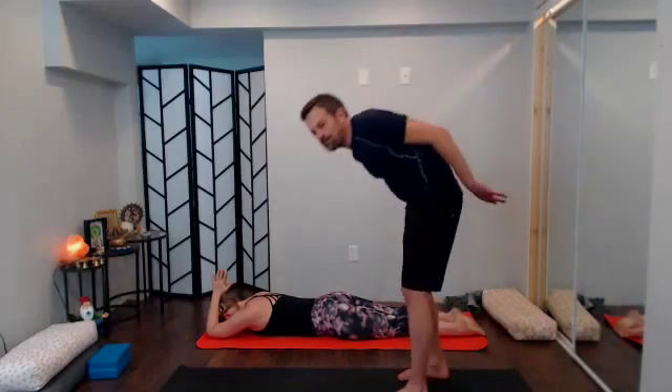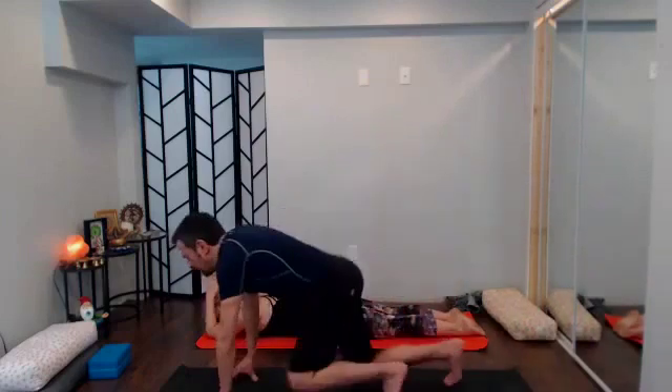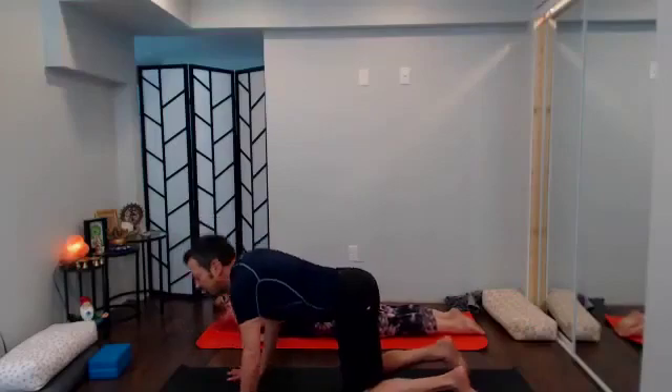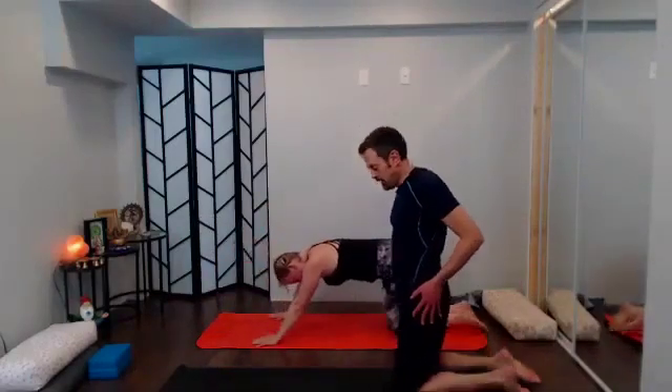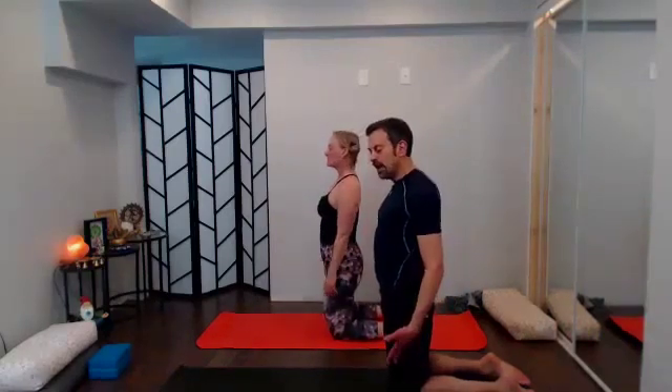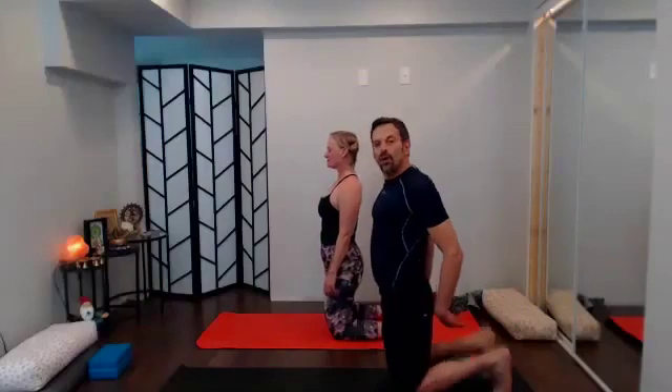From Pranam, walk it back up to tabletop, then stand tall on your shins — hip points over the knees. We're going to come into Ustrasana, that's camel pose. Most of us will want those toes tucked under, heels up high; if you're more open, keep the tops of the feet down.